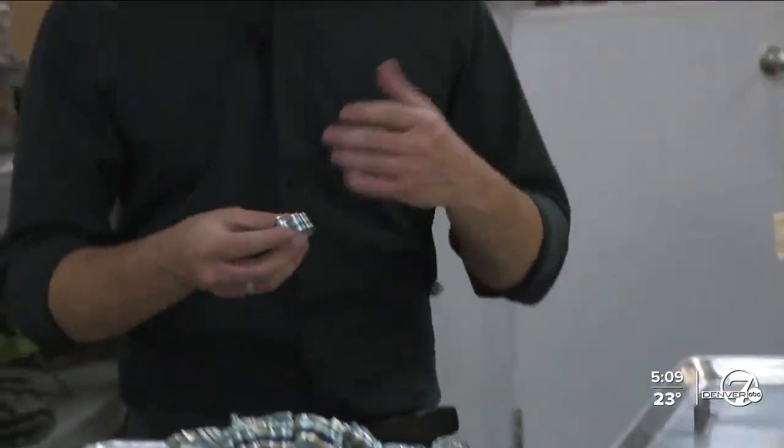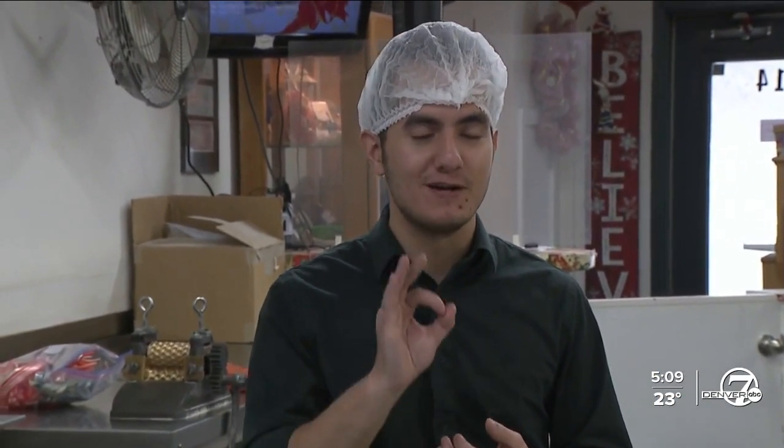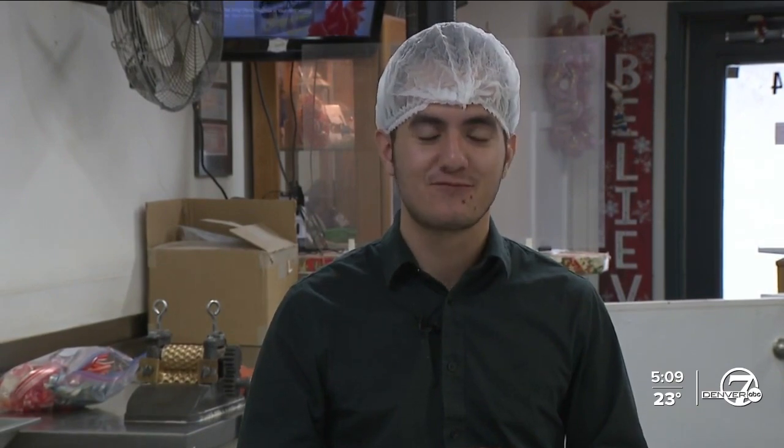Now it's time for us to do the ultimate test — we're going to taste this. Melting in the mouth. For Denver 7, I'm Sam Peña. Good job, Sam. You might need a little more practice, but it looks delicious.